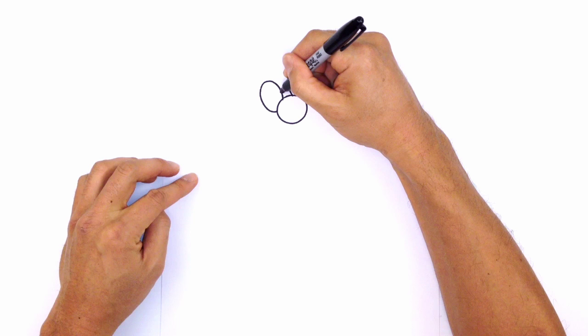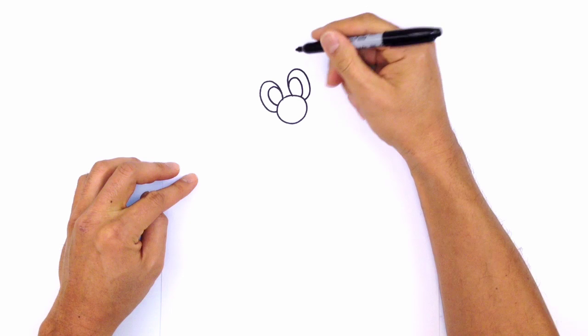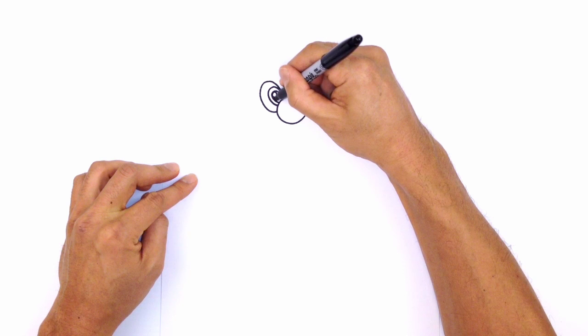Let's draw in the pupils. Up here we're going to draw a smaller oval, starting on the inside, going up and then tucking that in behind the nose. We'll do the same thing on the right side — just a smaller oval, starting on the inside, going up and then back down. We'll draw a little highlight circle on the top left of both pupils and color in the bottom area in black.